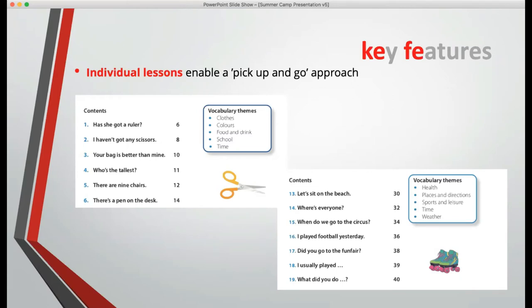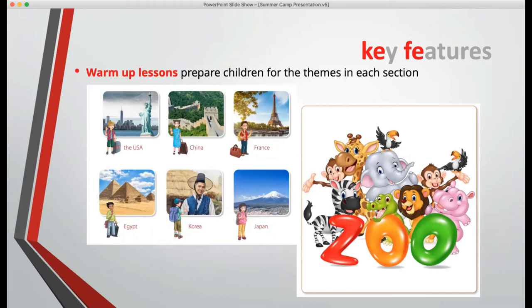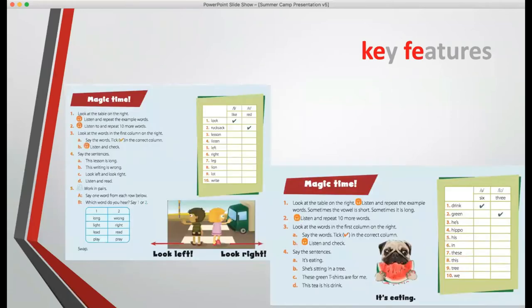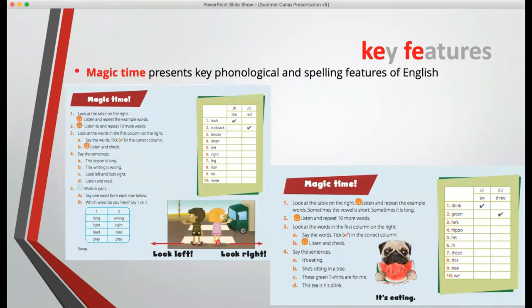And in another section, we teach health, places and directions, sports and leisure, time again, and weather. There's a series of warm-up lessons to prepare the children for the themes. There are words and sentences lessons which introduce the key vocabulary and patterns. There are also sections we call 'magic time', which present the key phonological and spelling features of English.